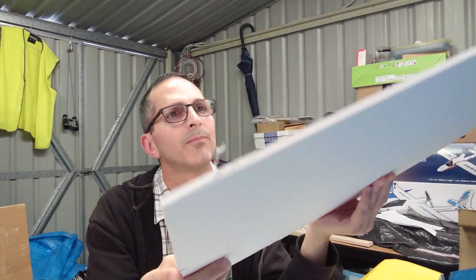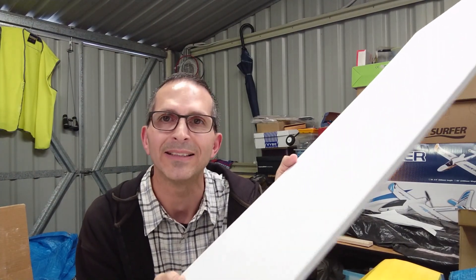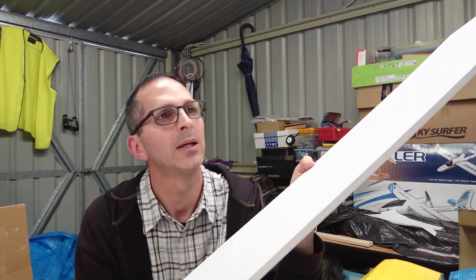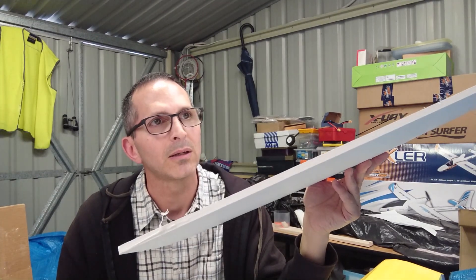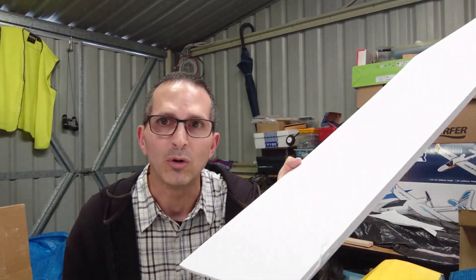It weighs more while it's wet, but when it's dry, I found that a sheet of A1 foam board without the paper on it weighs less than half — 225 grams down to less than 100 grams, hovering around the 95 to 97 gram mark. So if I join two of those sheets together, I can make a 1500mm wing, or a 1200mm wing, which is what I actually did, with a 10-inch chord, and it only weighs 200 grams. I'm about to show you what I did.